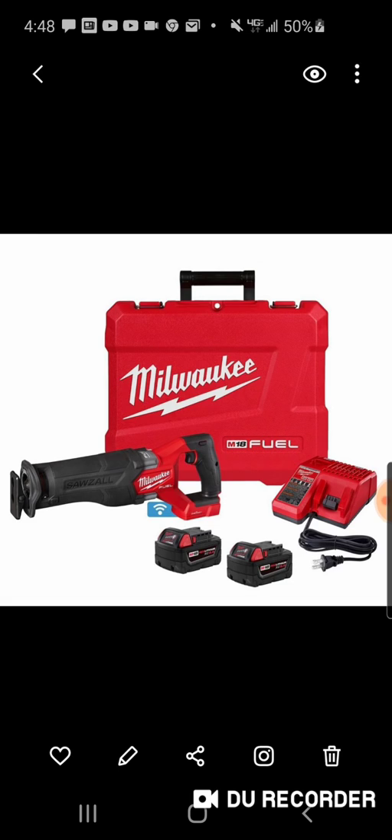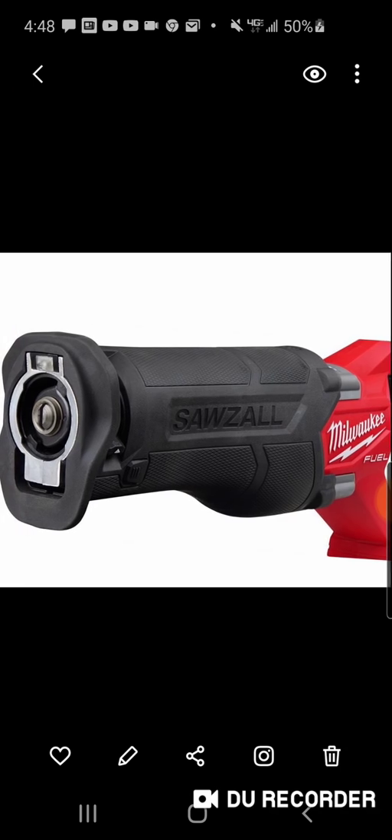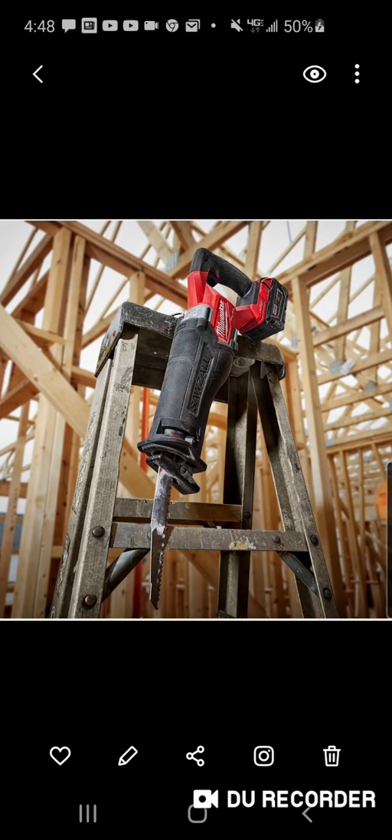I got a lot of information — a lot of people were hitting me up on Instagram telling me they came out with a Gen 2 super Sawzall, and I'm sure they're going to watch this. I don't believe that's what it is, to be honest with you. I put a post up on Instagram saying 'great, another recip saw, where's the lawnmower?' We just had a super Sawzall come out two years ago — I just want that mower. But they did do some upgrades.